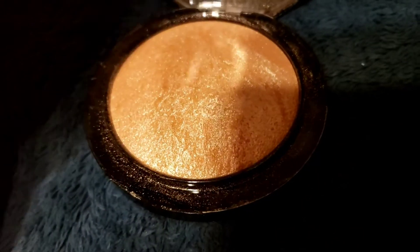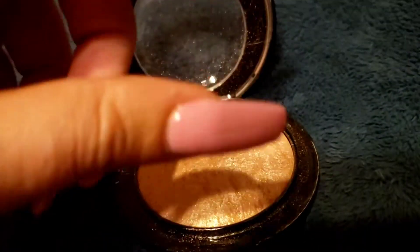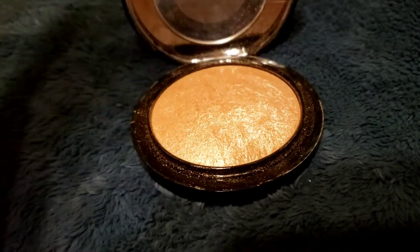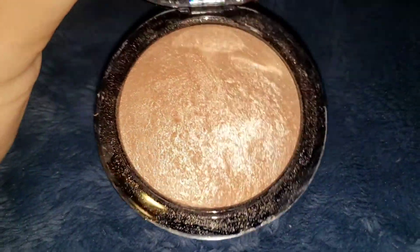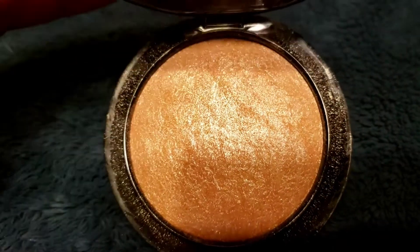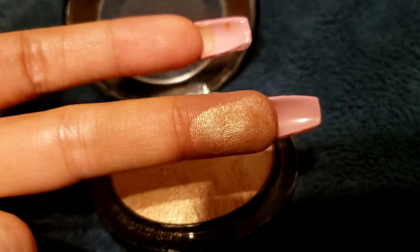Most of my highlighters are really more of those palettes. I may only have two that are not palettes that I can think of — one is from Urban Decay, and this is the other one. So this is under the light from there without my camera light on. Let me show you how it goes on with the camera lights — this is how it looks with the camera lights on.